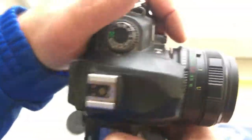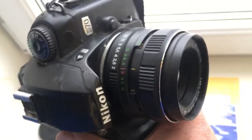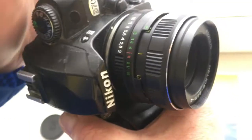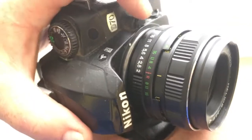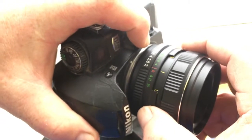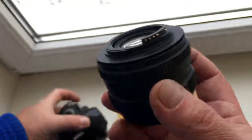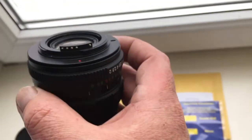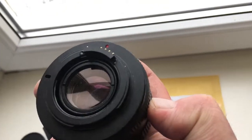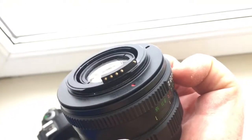Pull out the lens with the programmable chip from the camera very, very carefully. Push this button and very carefully rotate clockwise. Pull out — look — the programmable chip is not damaged. Be very careful with the chip.